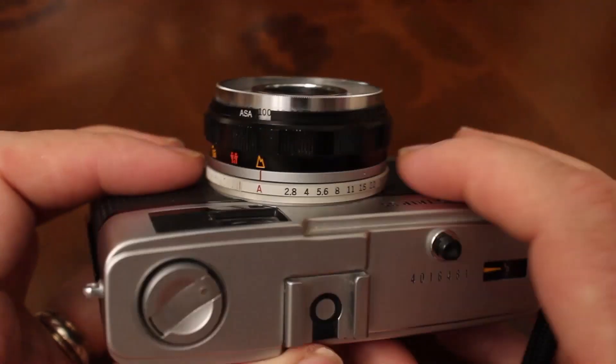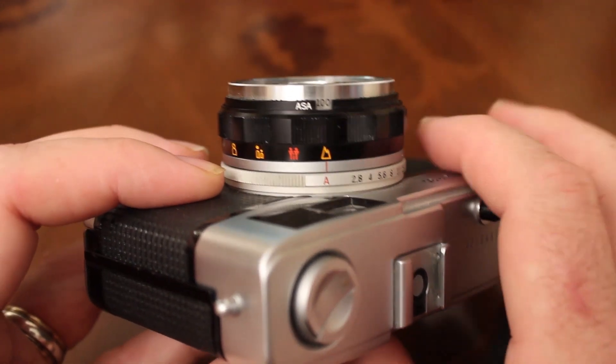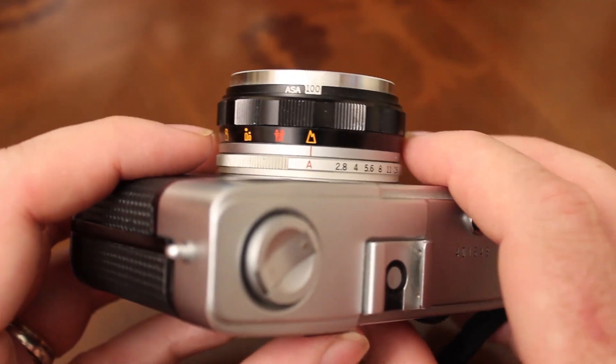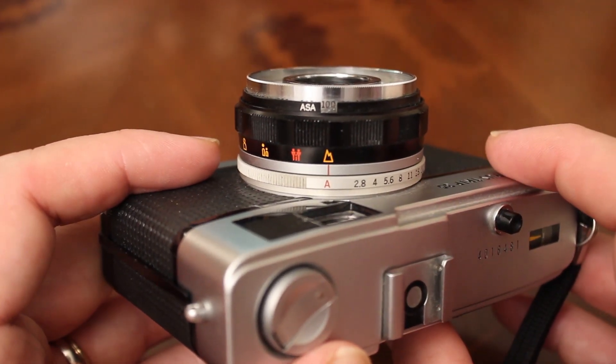First things first, we need to make sure that on the lens ring on the front of the camera it's not on any of the f2.8 or f5.6 settings — it's on A. A for automatic. That's what you'll always be shooting with on this camera during the day when you're out and about.